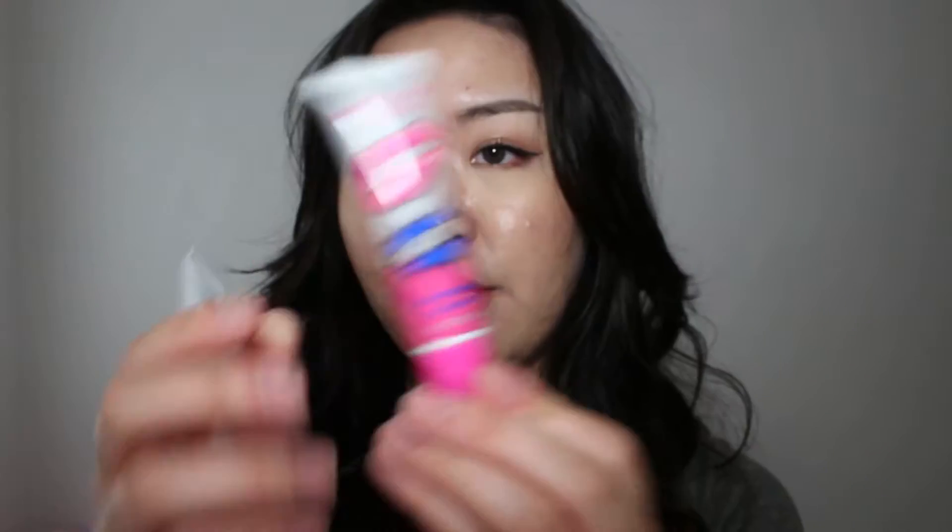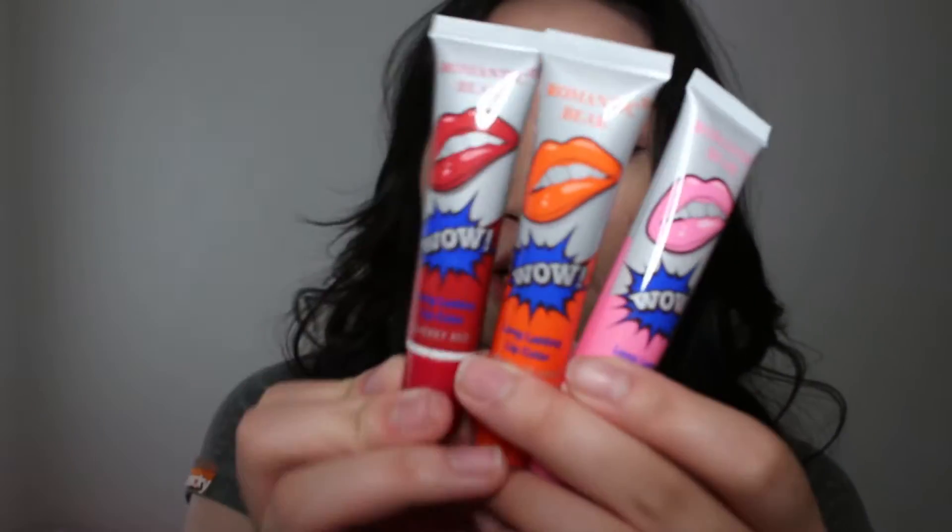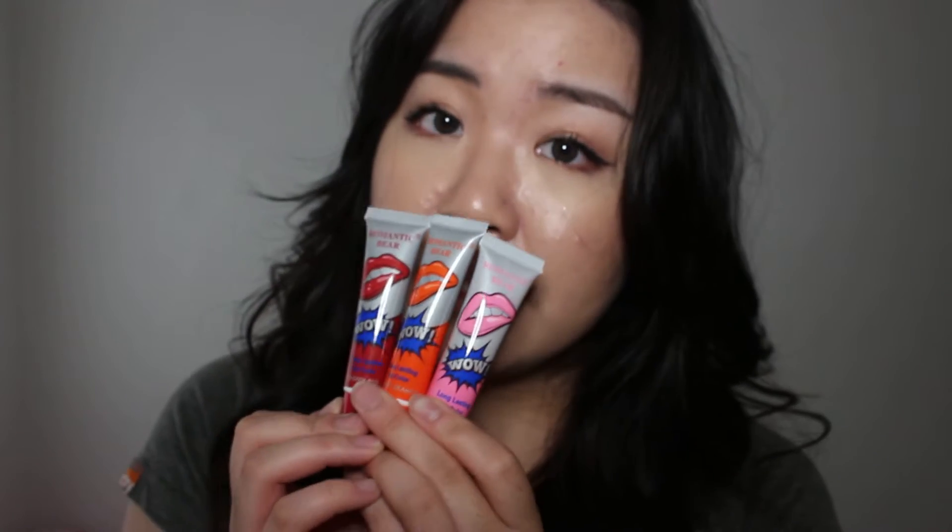watermelon, rose pink, and sexy red. I have six shades and three of them are very similar to the other three, so I'm going to be trying on three today — lovely pink, sweet orange, and the darkest one, cherry red. So if you want to see me try these on, carry on watching.